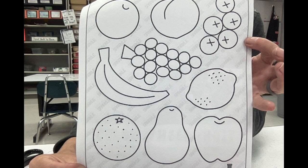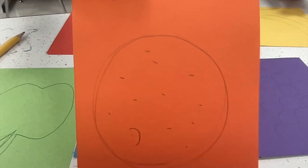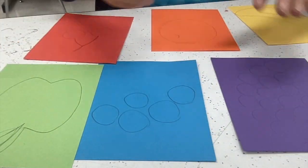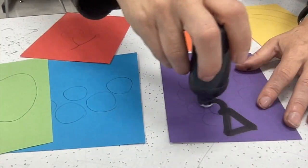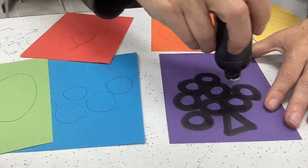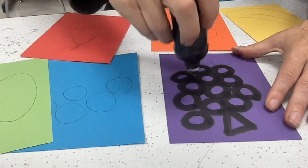Let's begin making our fruit. You'll grab one of these idea sheets and start thinking about different kinds of fruit. Feel free to use the idea sheet or create other fruit that's not on there. You'll notice I took three cool colors and three warm colors — I want to make sure to have all of the colors of the color wheel for my fruit display.